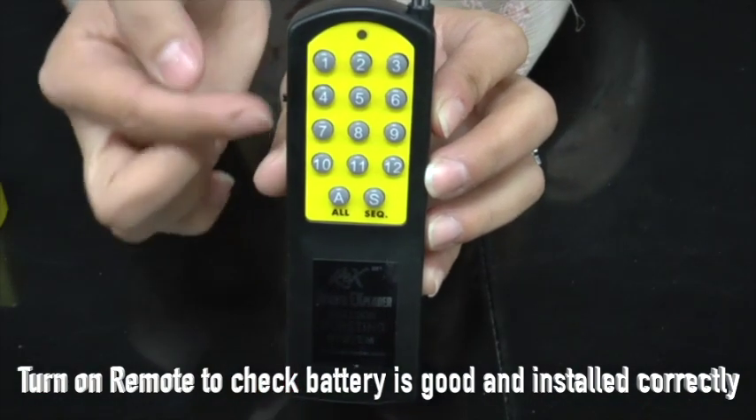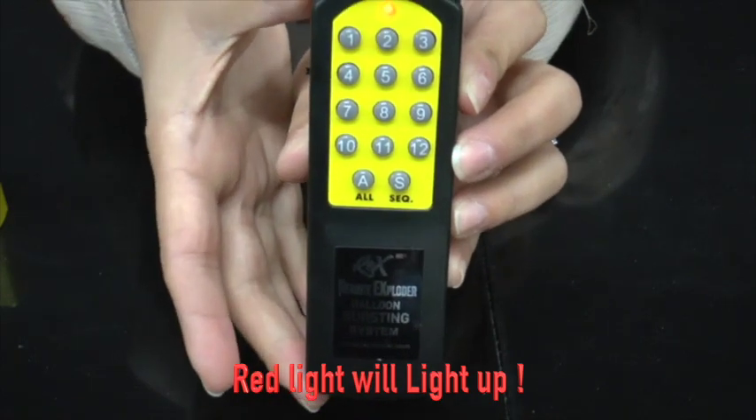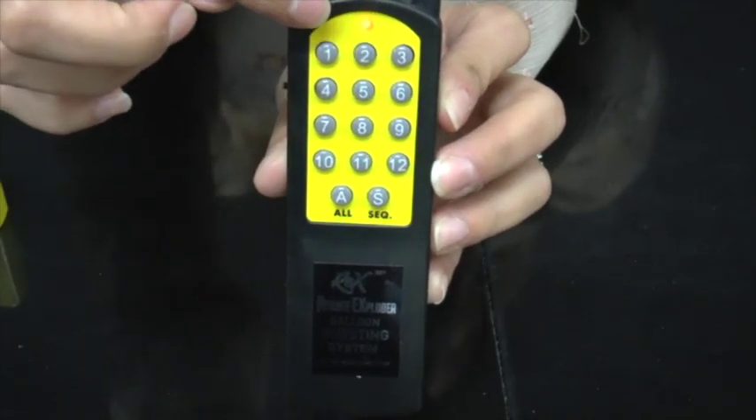Turn on the remote control to check the battery is good and installed correctly. The red light will come on. If it blinks, check your battery.